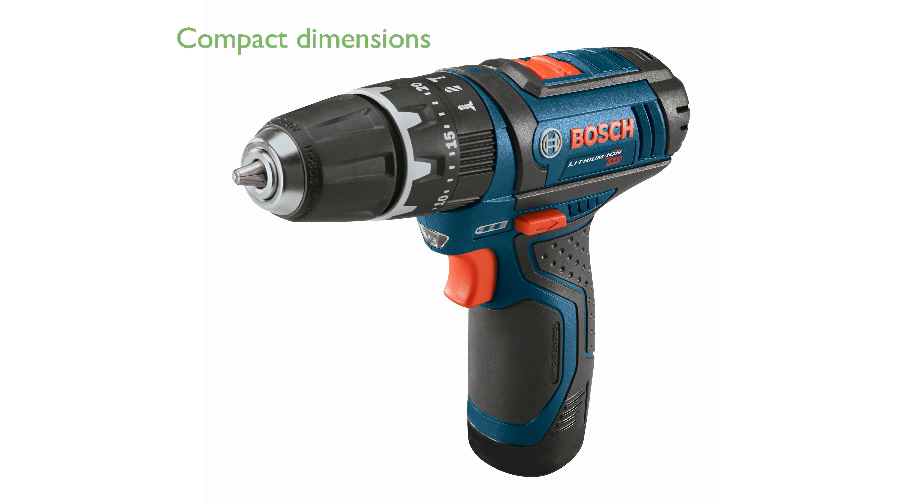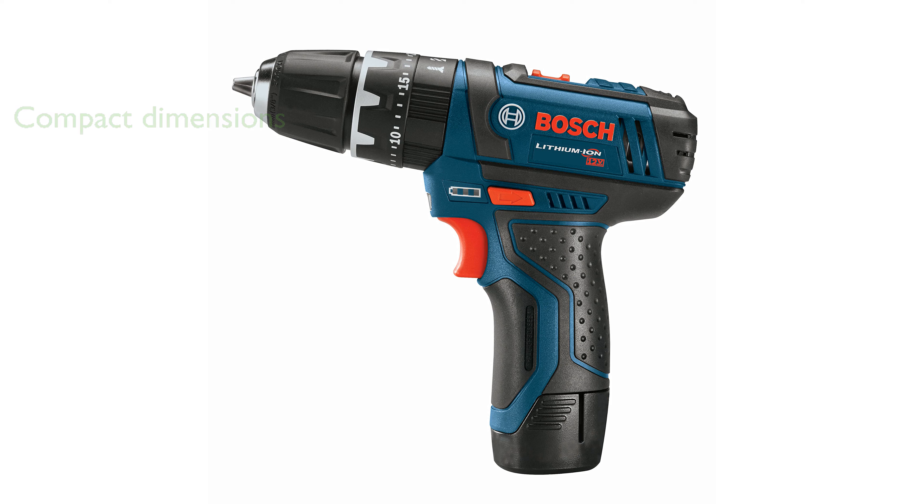With a head length of 7.3 inches and height of 7.1 inches, this drill offers excellent balance and control, especially in tight spaces. The drill features a convenient 3 1/8-inch auto-lock chuck that simplifies the clamping of drills and bits, enhancing user efficiency.